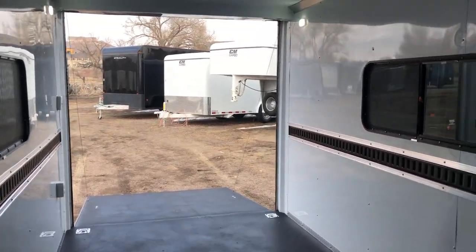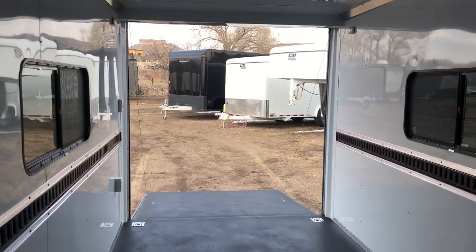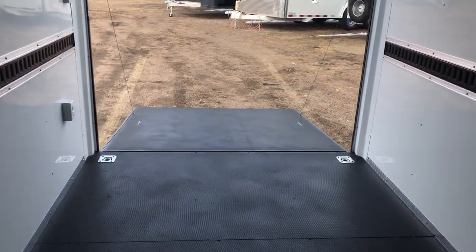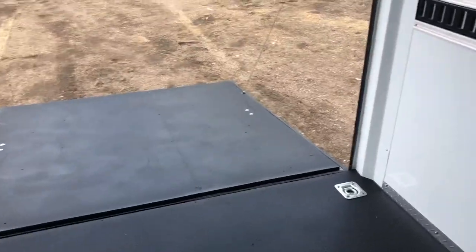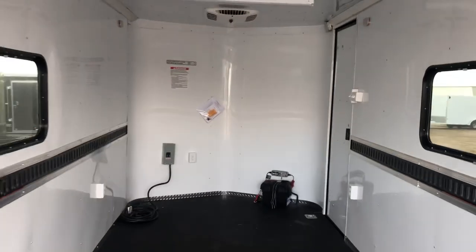So here it is! If you guys are in the market for a new trailer, give us a call — we'd love to earn your business. You can reach us at 303-688-8485. We have shipping options available, so if you don't live near us that's okay — give us a call and we'll get you a shipping quote. You can also view us online at coloradotrailersinc.com.